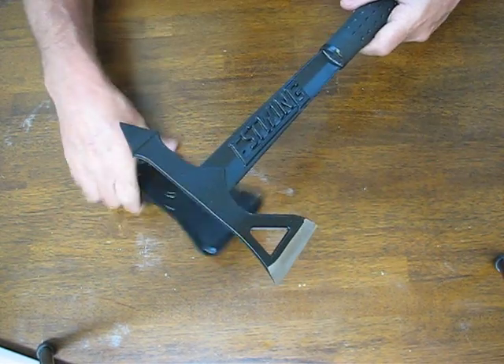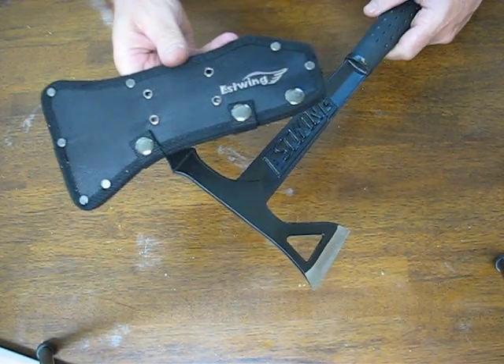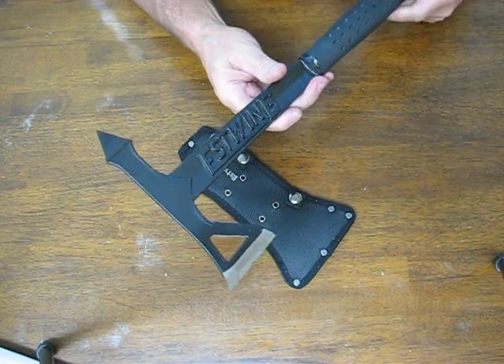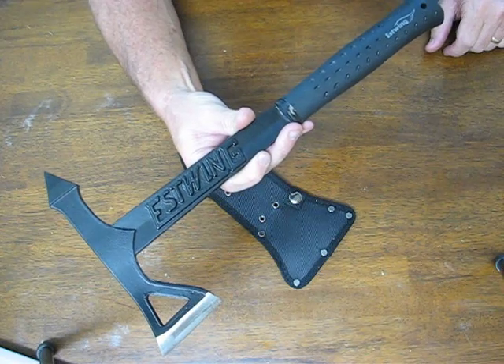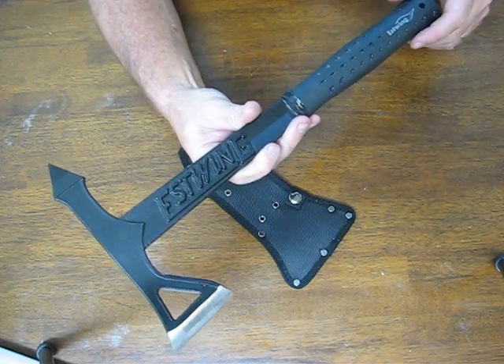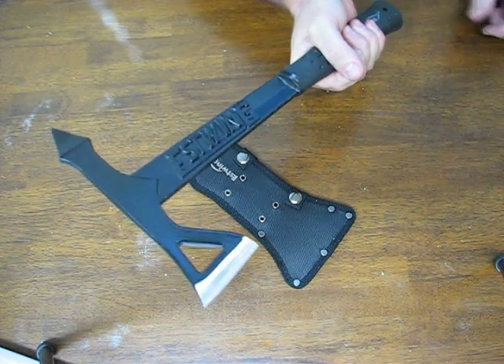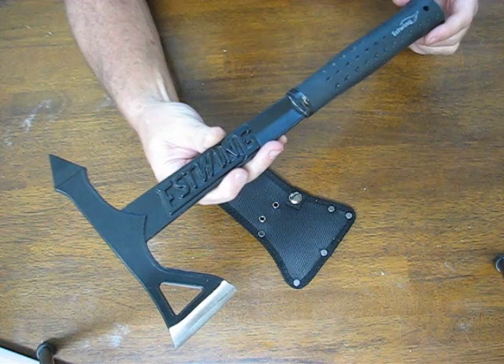It's easy to use and easy to carry. It comes with a belt-style sheath. It's forged from US steel. The overall length measures 16.25 inches and it weighs 27 ounces, so as tomahawks go it's a nice lightweight option, and it is made in the USA.